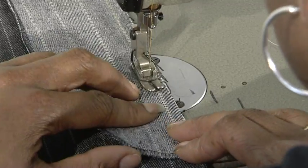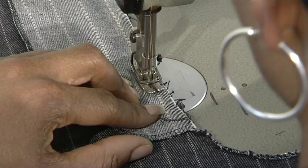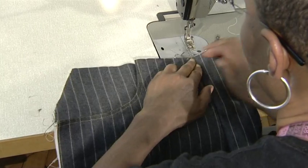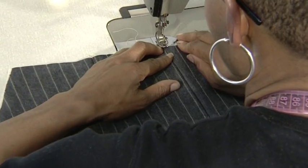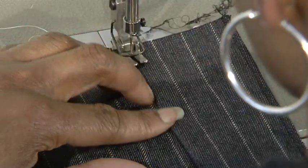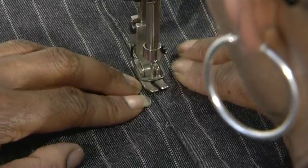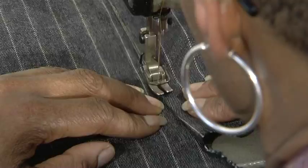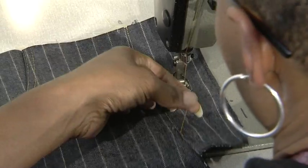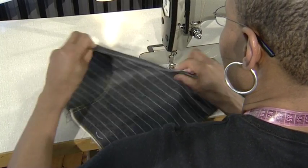Match the seam allowances and the balance mark. Do not stitch below the zip opening. Turn the facing over, seam allowances towards the facing, and under stitch. Remember to pull the two layers apart. Do not stitch below the zip opening. Roll the facing onto the inside of the garment.